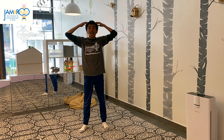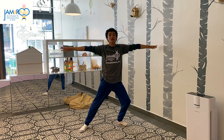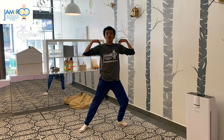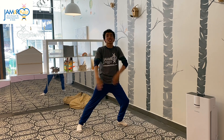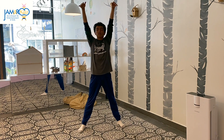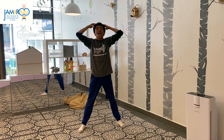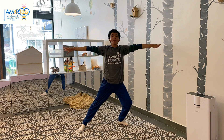Head, shoulders, do the warrior two pose. Head, shoulders, do the warrior two pose. Reach up real high, breathe in through your nose. Head, shoulders, warrior two yoga pose.